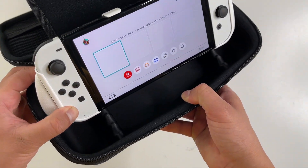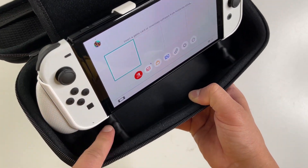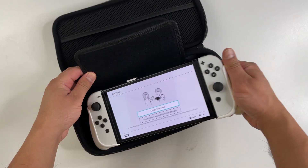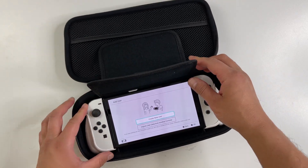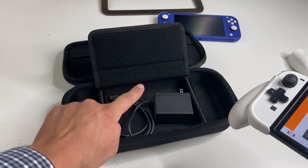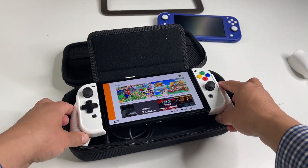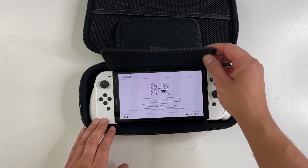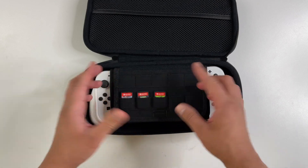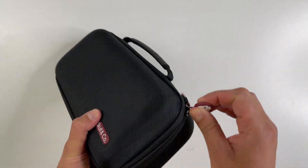Now let's talk about the carry case. In terms of size, it's on the larger side. You can sit your console right here and charge it while you play with your Pro Controller. This case is designed to hold your console with the Neo Grip on — you can see the large grooves on the sides. There's plenty of storage: you can store your power adapter and other items, then place the console on top. The flap protects the screen and secures things into place, and right here you can store up to 10 game cartridges. There is additional storage on top as well. Overall, it'll protect your console really well.